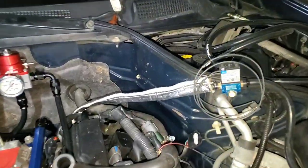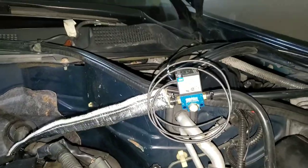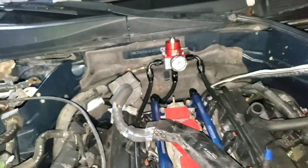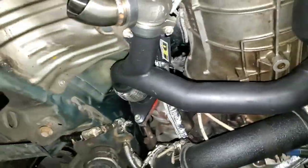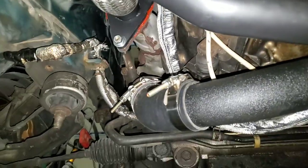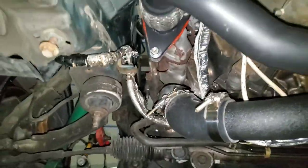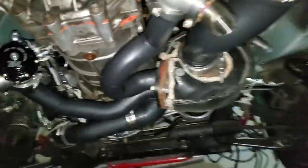Quick update: the boost control solenoid is plumbed in — wiring still needs to be done, and it's running all the way down to the actual wastegates. Fuel system up top is all connected. All the vacuum lines are basically hooked up, routed to avoid the headers as much as possible because heat is going to be a big issue. Nothing is touching any headers or piping just to keep it safe.